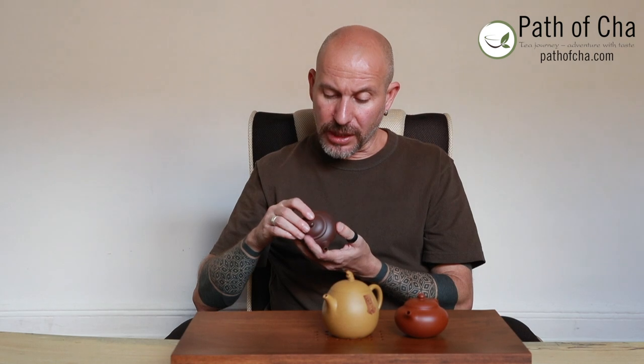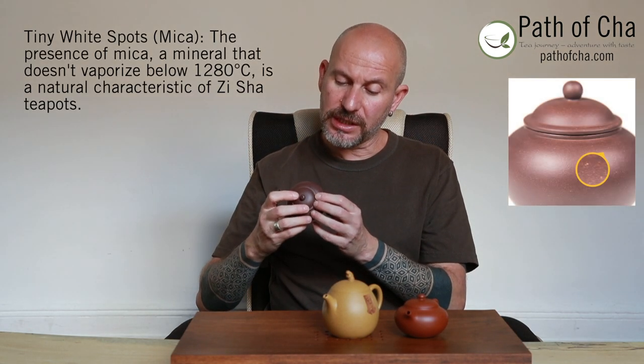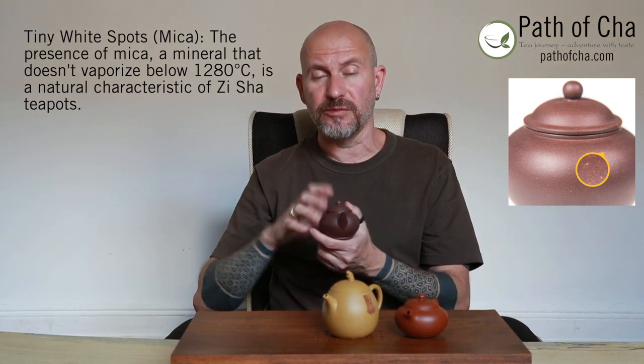Yixing clay is not very malleable, so a teapot cannot be wheel-thrown — it has to be built by hand or with the use of a mold. If you look at a teapot and see circular traces showing it was made on the wheel, that is not a good sign — it's probably either not genuine Yixing clay or heavily altered clay. Another sign of genuine Yixing clay is white spots throughout the teapot; these white dots are signs of mica, one of the minerals present in the clay.